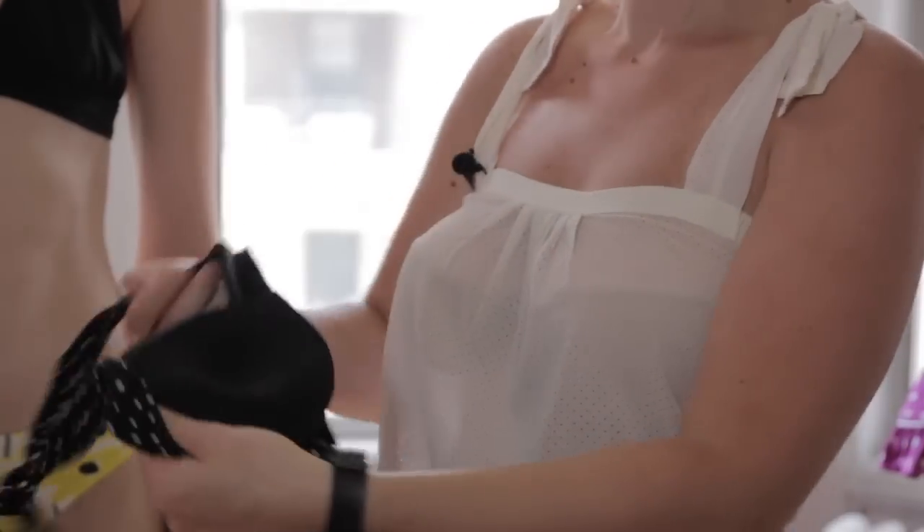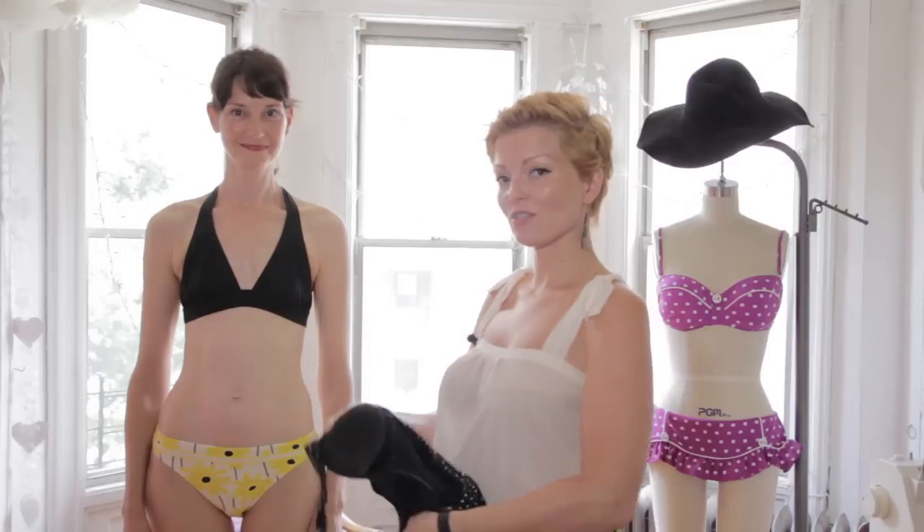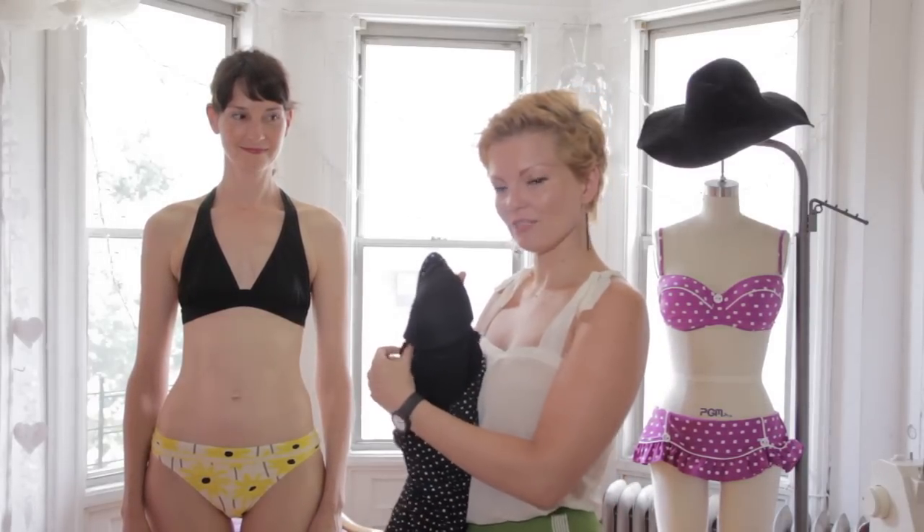How to pad your swimsuit. With today's swimsuits it's very easy to take or leave your pads if you need them. In the busts of suits, often times now, especially with retro suits like this one, pads are sort of included. As you can see here, they're stitched in.